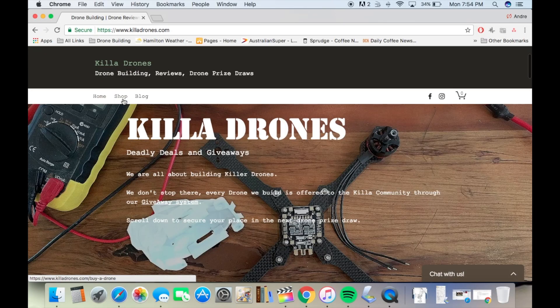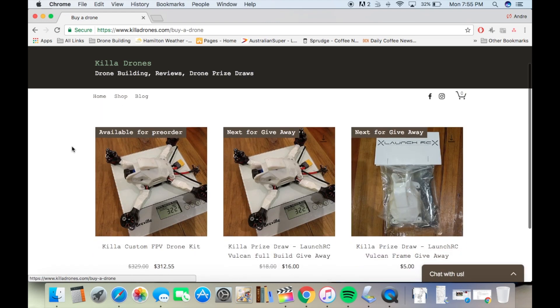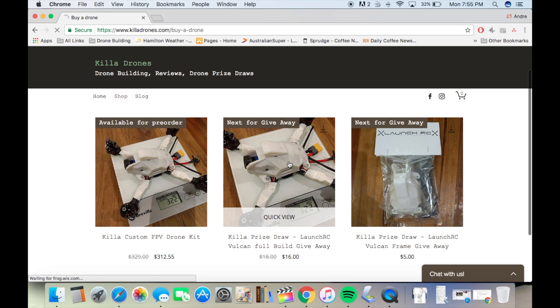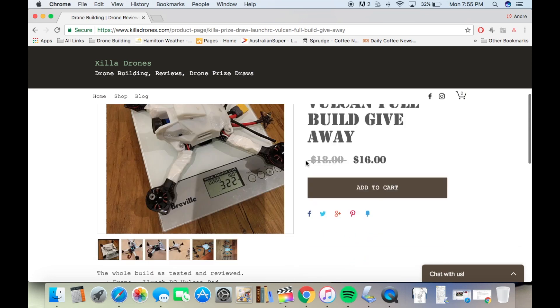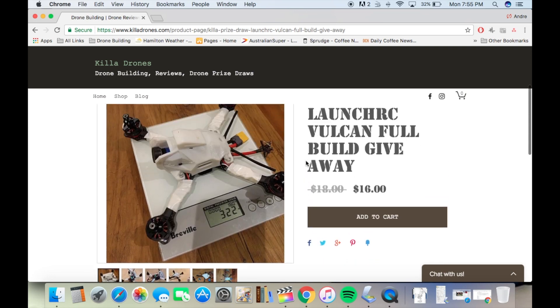I hope you enjoyed that video. I really enjoy making the content for this channel, and if you want to support it, the best way you can do that is heading over to killerdrones.com and picking up one of the raffles that are currently happening. I don't make any money off the raffles — it's a system that enables me to keep purchasing new things, to keep trying out new stuff, and keep the information coming to you. Plus you can also win some really cool stuff. Thanks again for your support and see you next time!